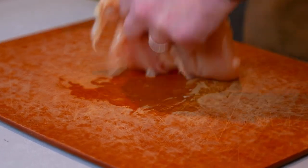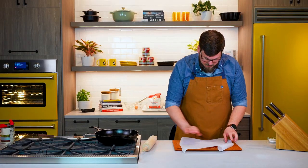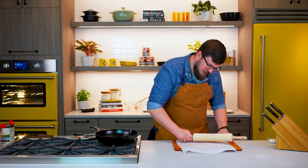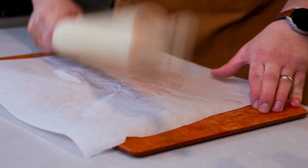Now we're gonna have a beautiful piece of chicken to work with. We're now gonna put parchment paper over the top of our chicken breast and we're gonna pound it thin. But what we're really trying to do is just get a uniform thickness on our chicken — that's gonna help it cook in the pan a lot more evenly.